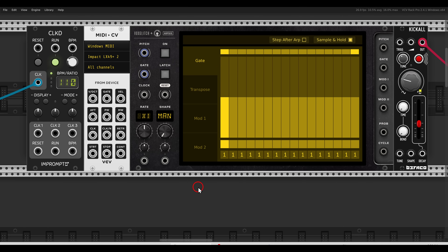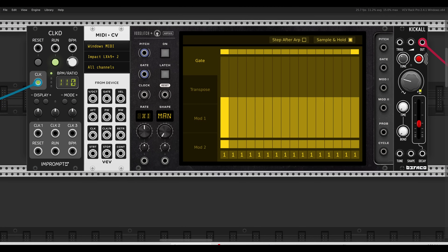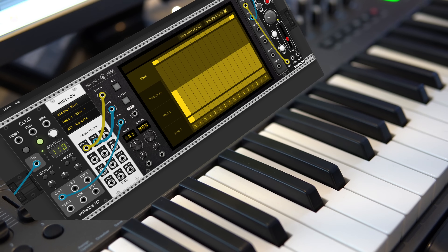The basic way an arpeggiator works is it takes a chord and plays the notes one after the other, and depending on the arpeggiator you might be able to play the notes in a different order. Starting with the most basic function of the ARPSEC — arpeggiating chords — I'll use my MIDI keyboard. The pitch goes to the pitch input of the ARPSEC, along with the gate, and I have polyphony set so I can play chords. We also need a clock to tell the ARPSEC at which rate to arpeggiate, so I'm using the clock from Impromptu 2. The voice I'll use is Kickall from Befaco — connecting pitch to its pitch input and gates to its trigger input. Now as soon as I hold a chord on my keyboard, the notes will arpeggiate.